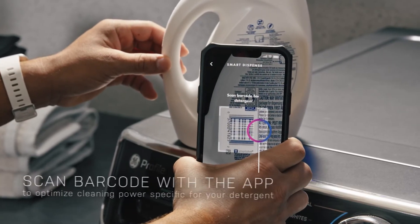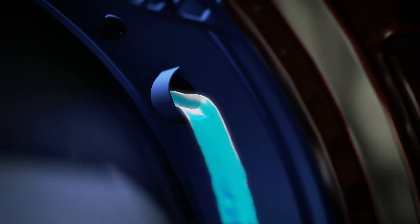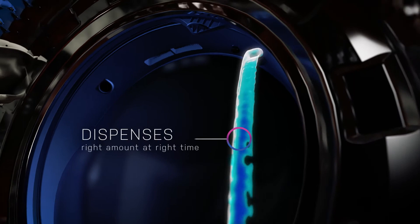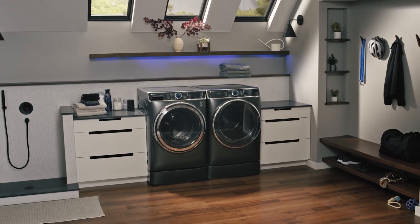Then built-in intelligence directs the washer to dispense the right amount at the right time, load after load. Go all-in with GE Profile.